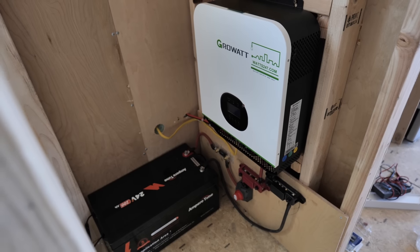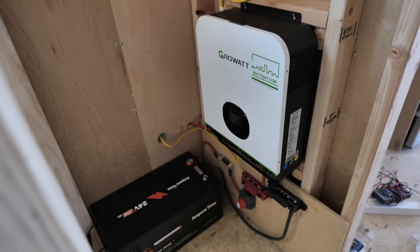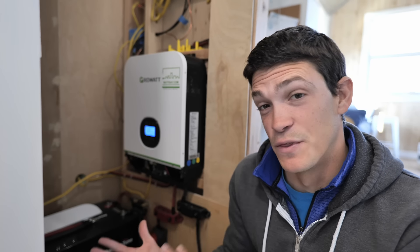I've had this 24-volt system set up in our tiny house off-grid in the desert for close to a year — maybe around 10 months or so. This week I want to make some major upgrades to the system. I also want to reflect on some of the things I've learned and some of the mistakes I've made with this setup — there have definitely been a couple of them.